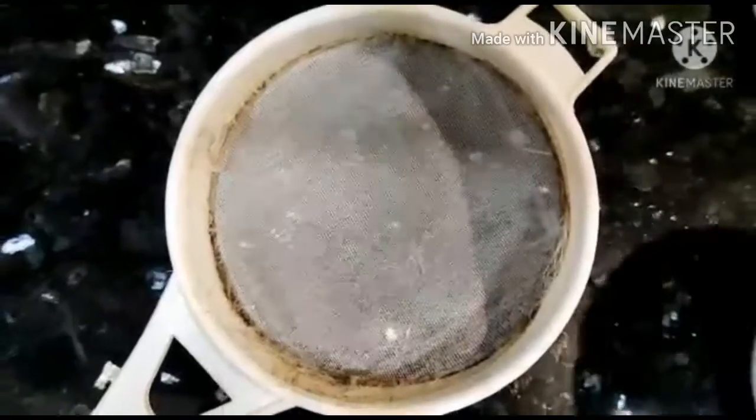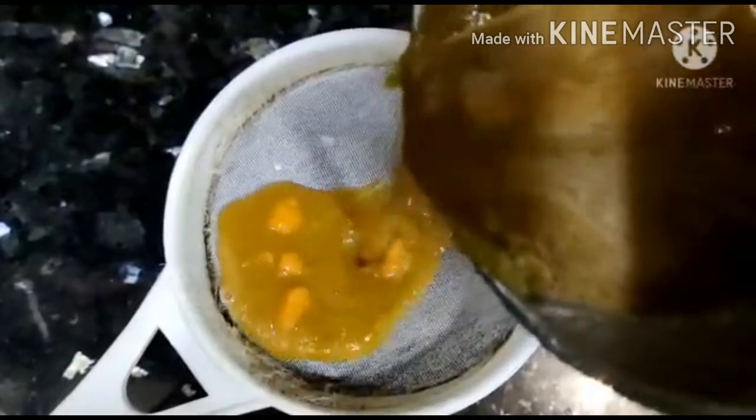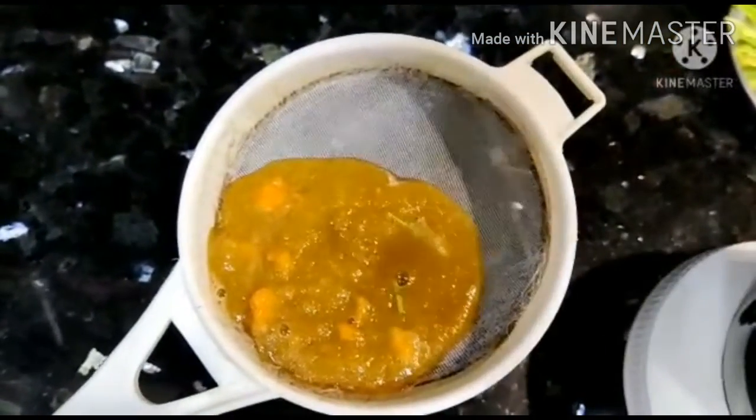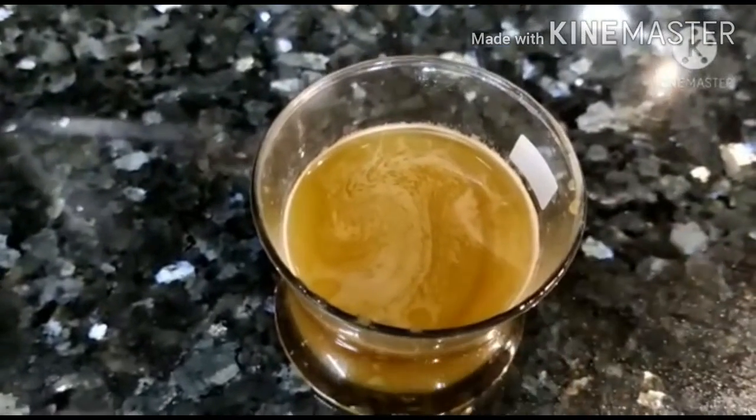This juice has a lot of antioxidants, high fiber content, and supports weight loss, sugar control, and blood pressure control. So this is a wheatgrass juice.